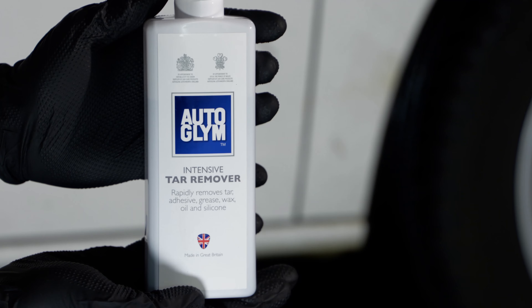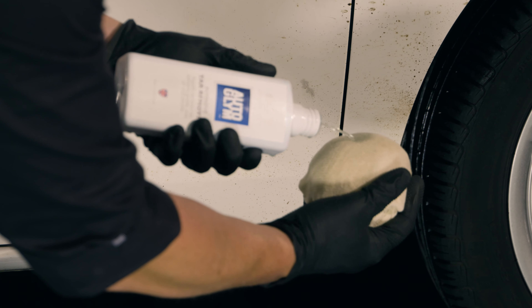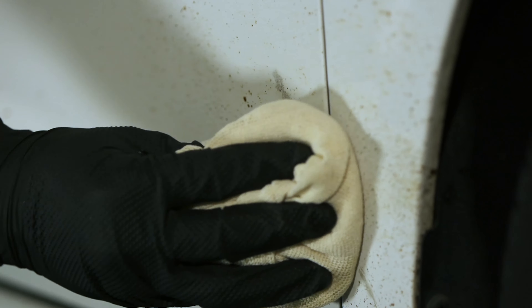Intensive Tar Remover is a powerful yet safe tar remover for your vehicle. After washing the area to remove loose dirt, apply Intensive Tar Remover directly to tar spots and allow it to dwell.